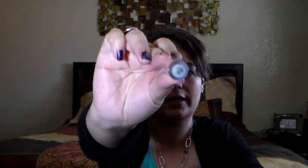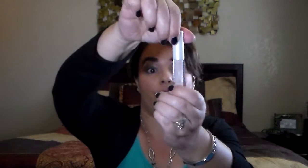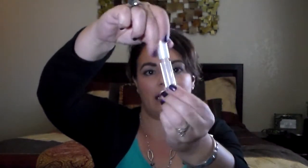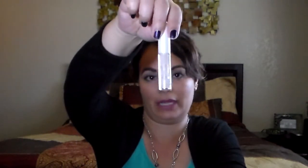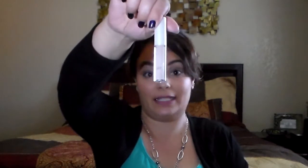This is an ELF concealer in Light Beige. I purchased it through Shop Miss A and it was all right, but it didn't feel like I had a lot of product in this one. I don't think I would repurchase from that company — maybe through ELF directly, or Target — but I definitely wouldn't get it from there again. It didn't seem like it lasted very long.